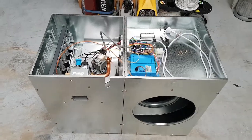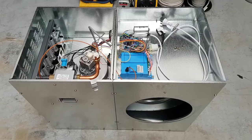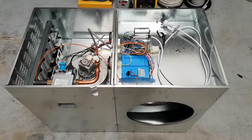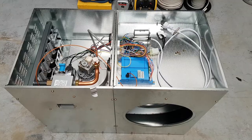Hi there, Steve here from the Air Conditioning Doctor. I'll just give you a quick run-through of a ducted gas heater we're about to install for a client. We're actually doing a changeover unit, and the reason being that theirs requires a significantly high cost repair, and we've decided that it's a better option to replace it.